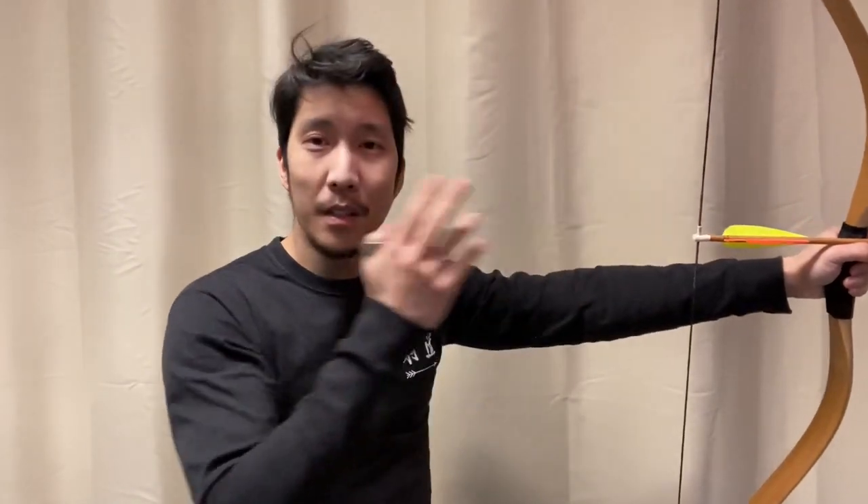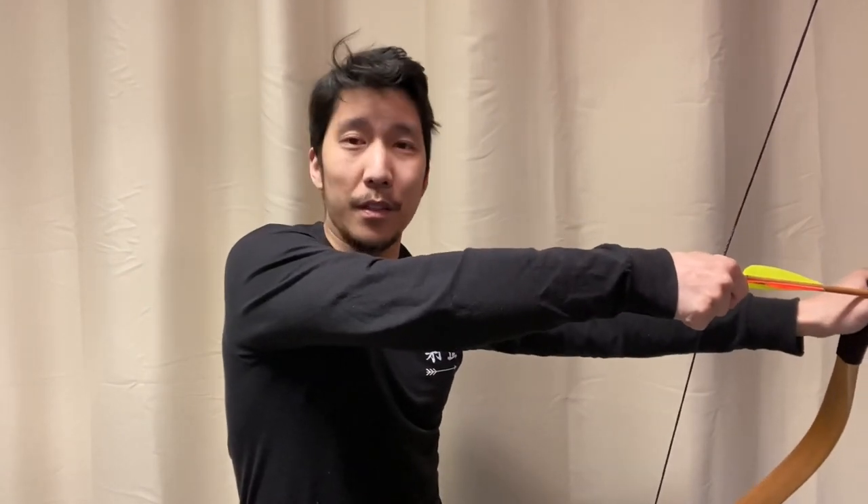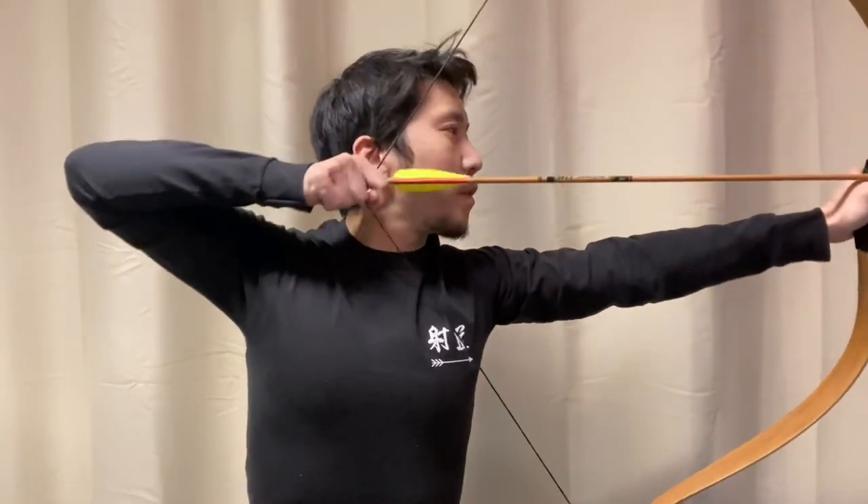What I like to tell my students is: you've already established your aim. Now, just think about the expansion. Let your body focus on the expansion. Let your eyes focus on the target. That simplifies things — it gives you one thing to focus on towards release.